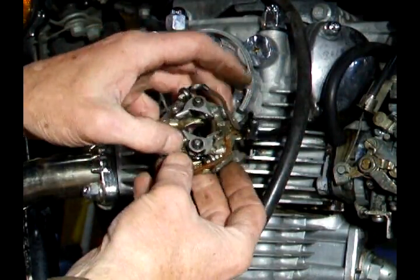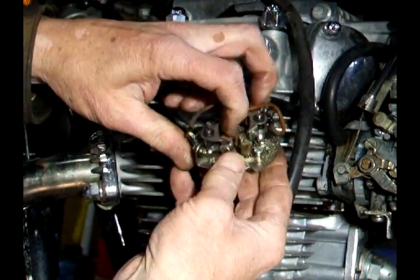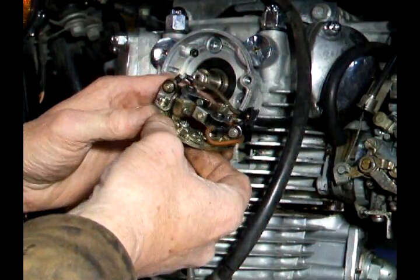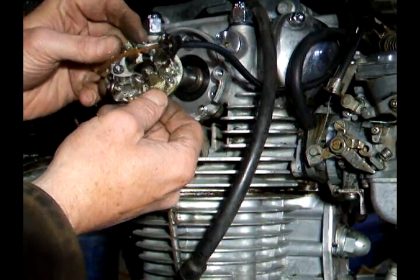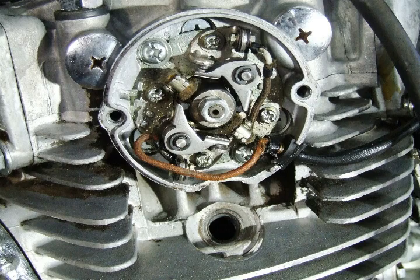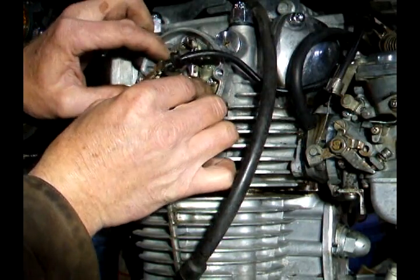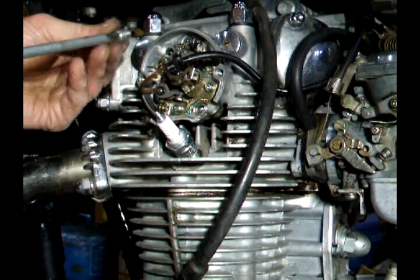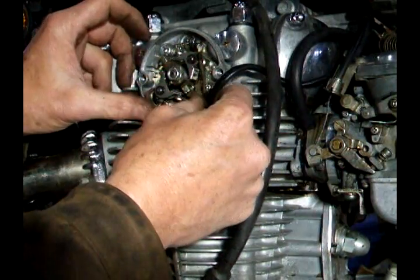You also want to inspect the condition of the points — a little bit pitted, but we can probably clean those, or you could just replace them and put new ones on. After you get this cam all nice and cleaned up, you want to put this ignition plate back on. Make sure the right's on the right side and the left's on the left side — it can only fit in that spot anyway. Put the screws in and get your wire out nicely.